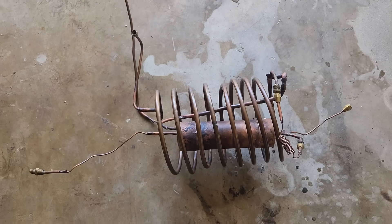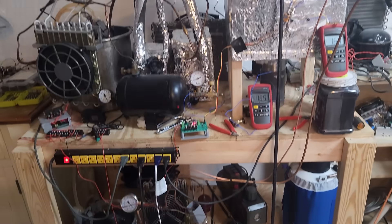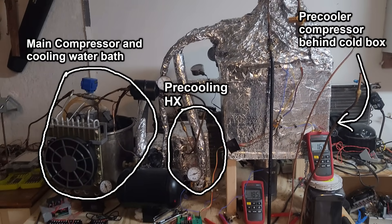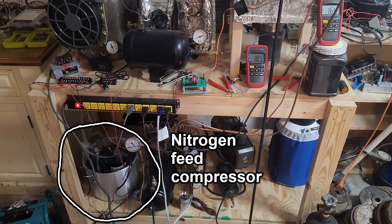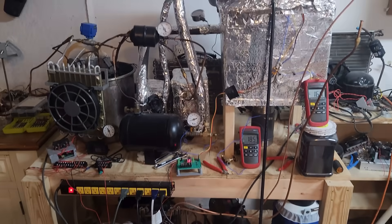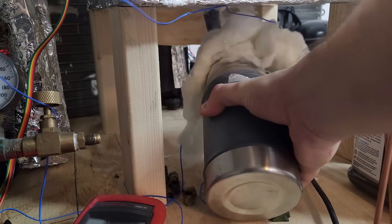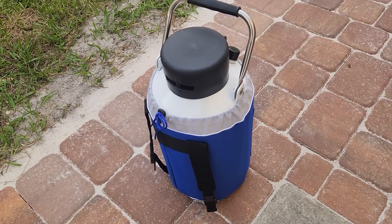I installed the tank the same way as the others, and built a movable bench to keep everything organized. The main compressor and pre-cooler are on top, and the nitrogen feed compressor is on the bottom. I also raised up the cold box so I could fit a thermos underneath it to collect the liquid nitrogen, instead of running long tubes out of the insulation. I'll use a three-liter dewar for that purpose.